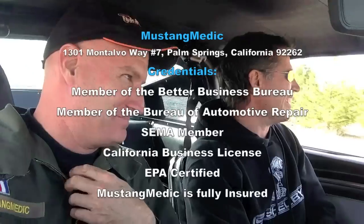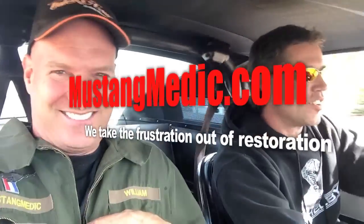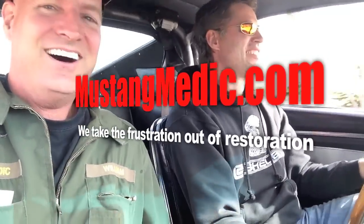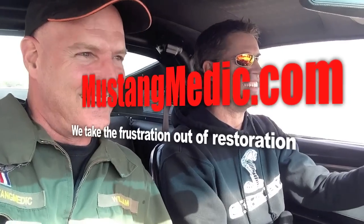Awesome! I need to change my shorts - that was awesome. This is the coolest Canadian I've ever met. That was better than Disneyland, Great Adventure, and everything all put together.